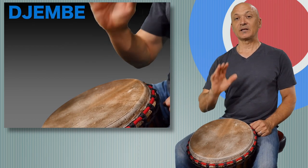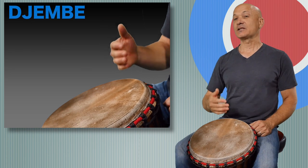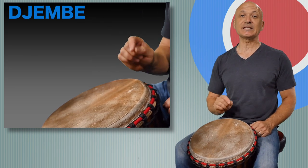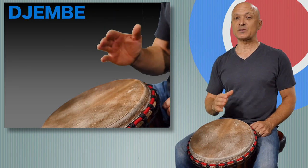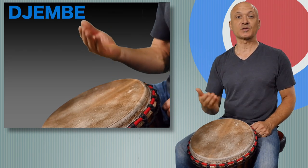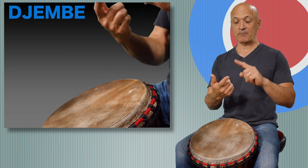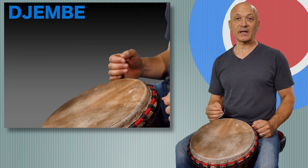Now I'm going to show you a more advanced tone called the slap — it's our highest pitched tone. We're going to reserve this tone for more advanced lessons. In your first lesson, show students bass and open tone. You can play a lot of rhythms and music with bass and open tone only. But here's the slap — something you can start to work on, and eventually you can play and teach the slap. Once you learn bass, open, and slap, you can play anything on the djembe you need to play, including all the traditional music.